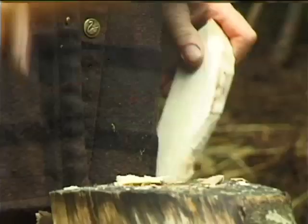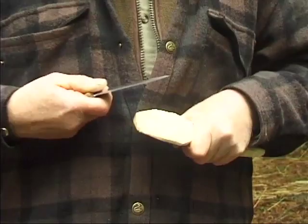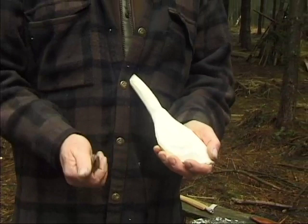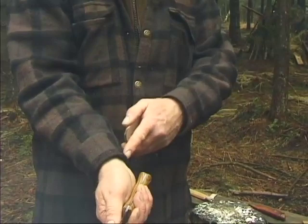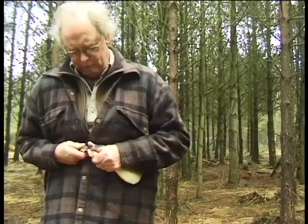We're going to start working with a knife. There are various different cuts we can use. This is one of the most powerful ones, where you use your chest muscles. So we're smoothing away. To work on this bit, we commit what appears to be the cardinal sin of using a knife towards yourself. But it is permitted. You hold it with this grip, and your forearm locks off against your stomach. There's no danger of hitting yourself. Unfortunately, I've cut myself, but that's all part of the deal. You can't make a spoon without cutting yourself.